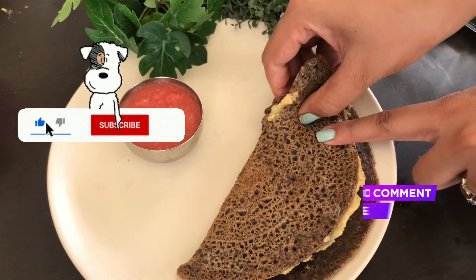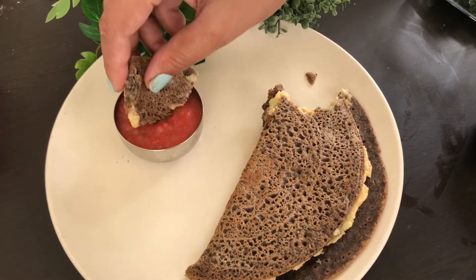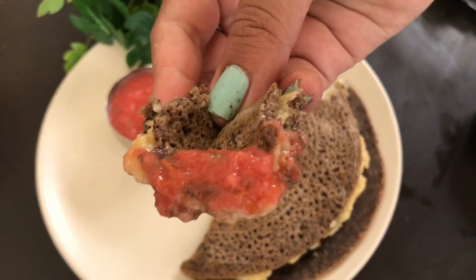The most important thing for the dosa is that the batter should not be kept too thick. That's it! Don't forget to like, share, and subscribe.